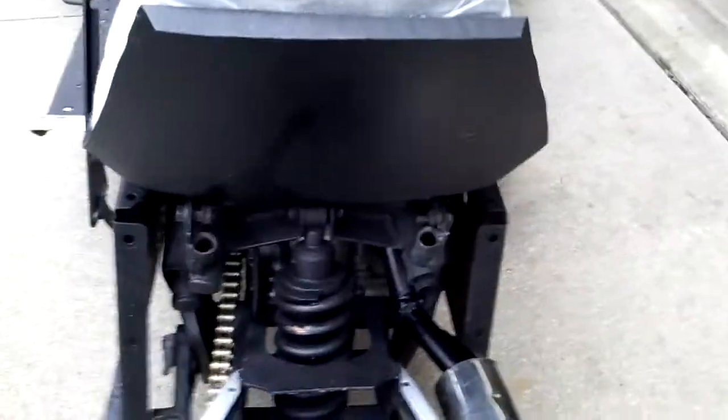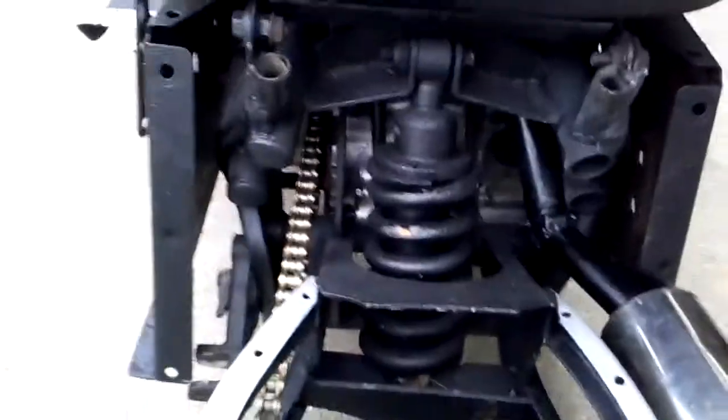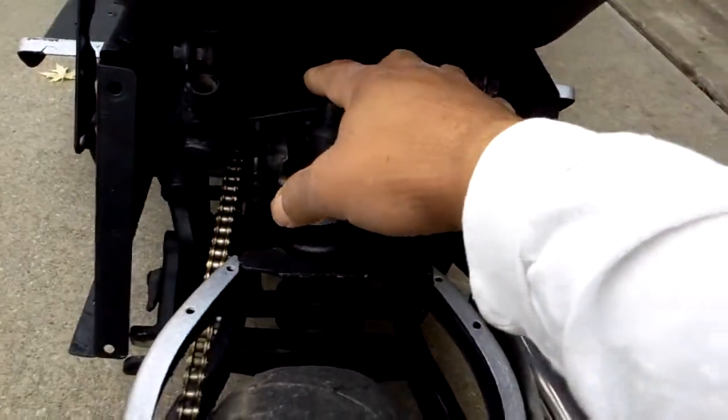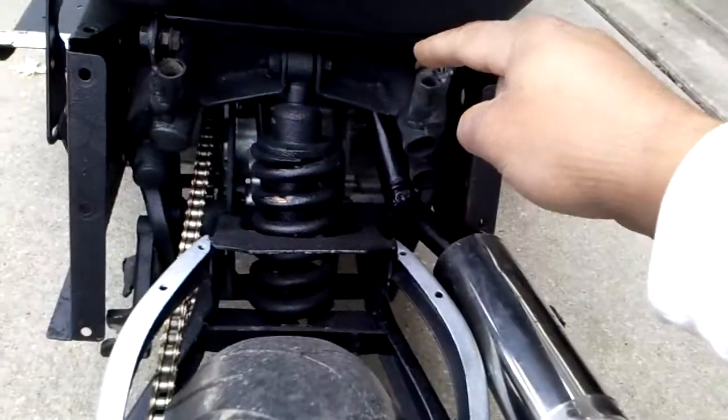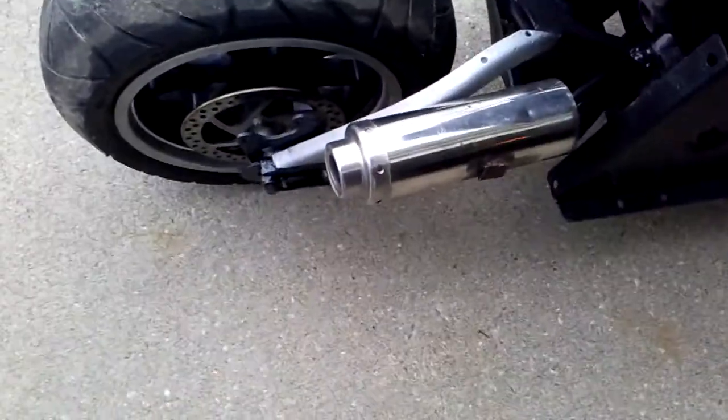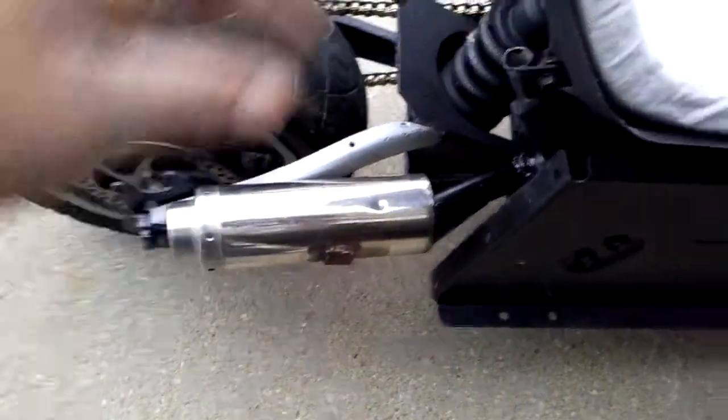This is a super pocket bike rear end — not a pocket bike, a super pocket bike. It's a bigger frame with a stronger shock. If you try to build it, you want to use the top where the motor mounts are and you want to use the bottom and on up, then cut the frame short. The pipe is from a 49cc — I load out and re-weld it back up there.